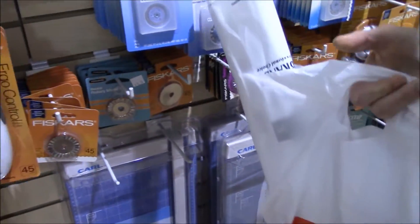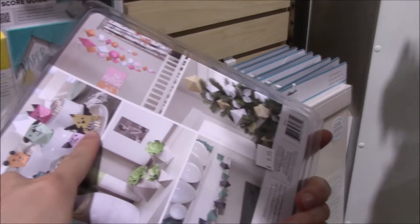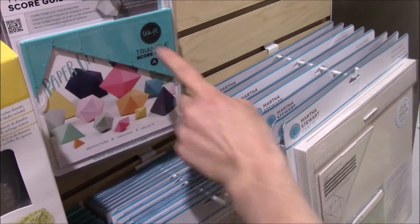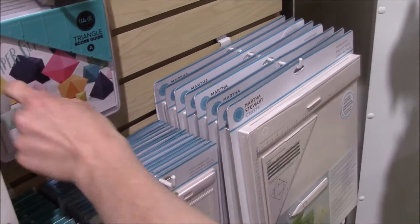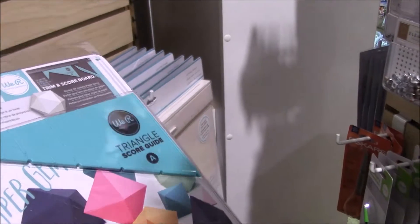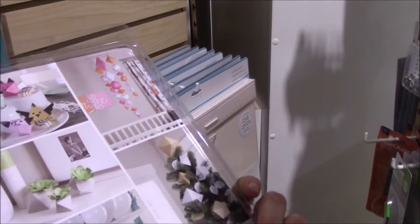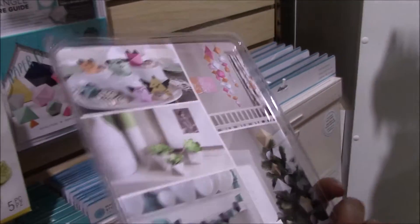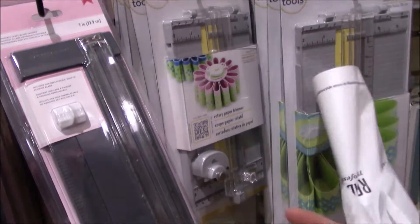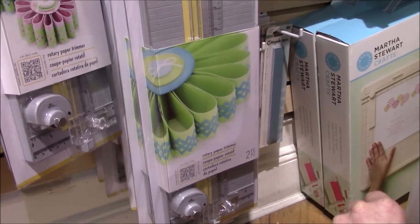Wait — a triangle score guide? I didn't know these existed. That sounds really cool. It's probably something you put onto that scoring board so that you get the angles. Apparently it's a 60-degree angle and maybe you can modify it to a 30-degree angle or something like that. I've never seen a triangle score guide before. The great thing about these is usually they have one piece for cutting and another one for scoring. They come in various degrees of fancy.